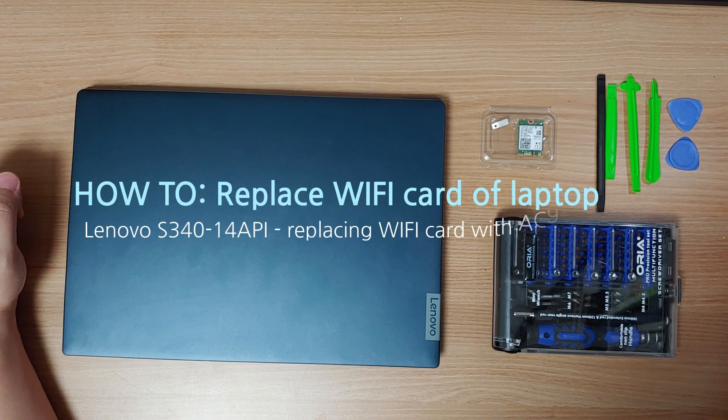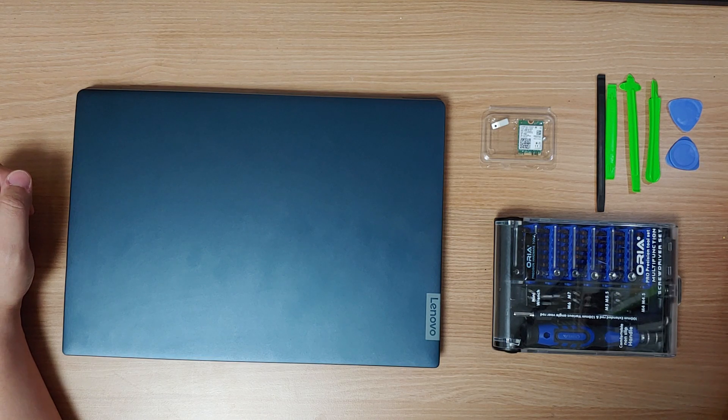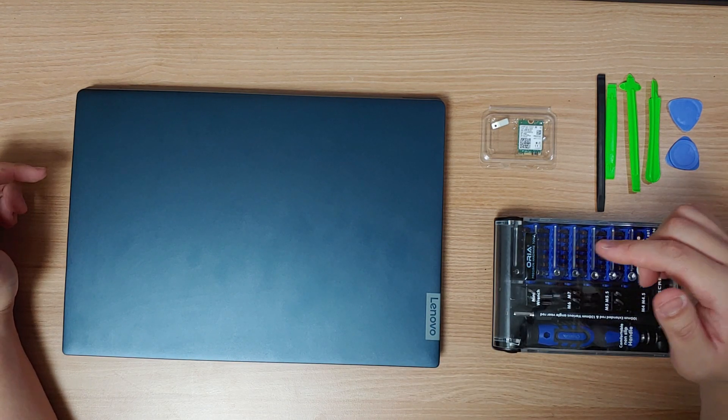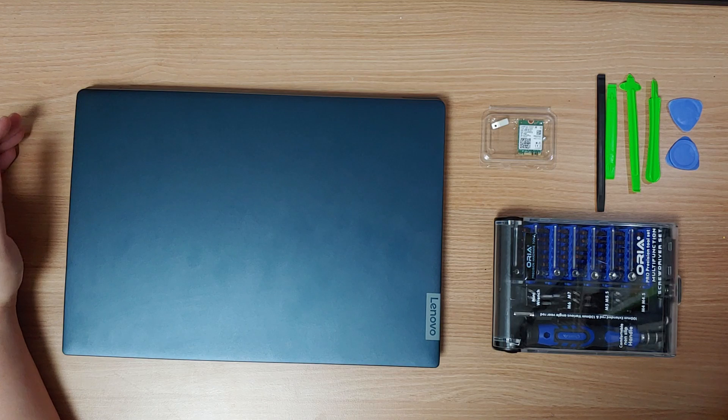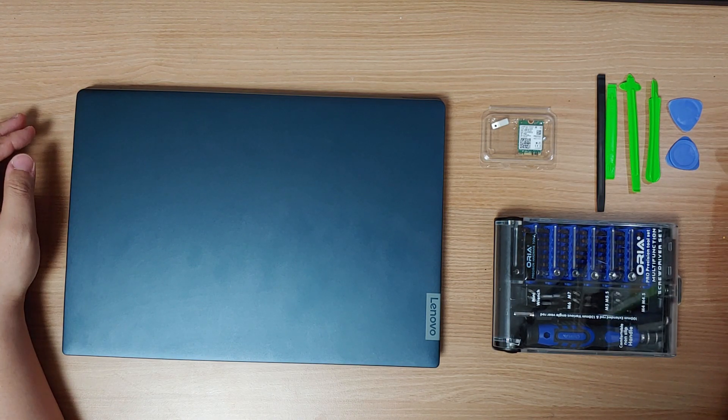Hello, I'm Master Cho. Today I'm going to show you how to upgrade the Wi-Fi card of your laptop. A little disclaimer before we begin: I'm not sponsored by Lenovo or any Korean retailer. I bought this laptop and the Wi-Fi card for my personal use. No one asked me to make this video. This is just my method of how to replace the Wi-Fi card. Feel free to leave a comment below. So let's get started.